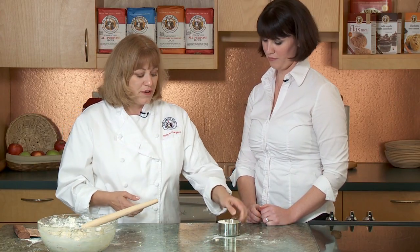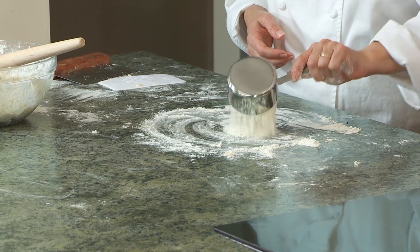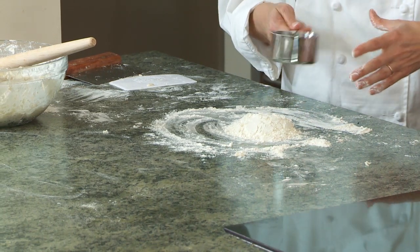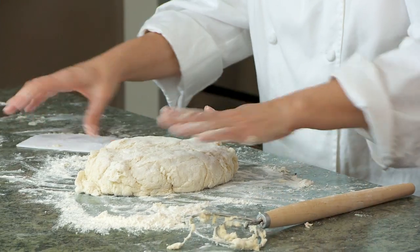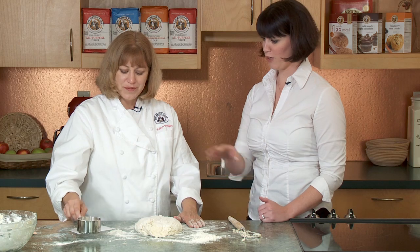Now remember, this is cup six — our last cup of flour. I'm going to just sprinkle a little bit down on the counter. Not tons. A lot of people tend to knead in tons and tons of flour, but we just want a little flour on the counter. Turn this out. Have your extra flour nearby — the rest of cup six. Your emergency flour.